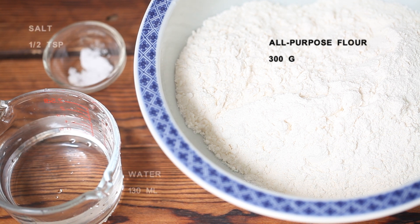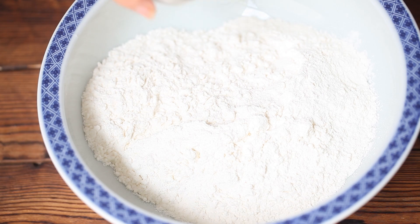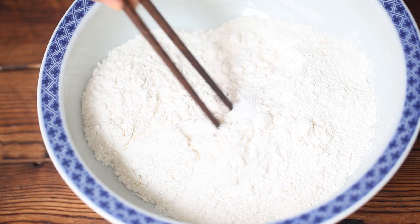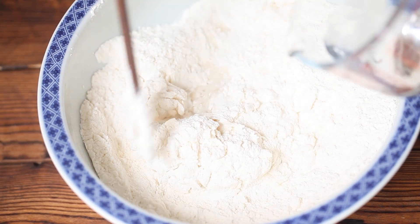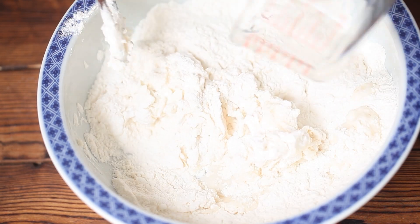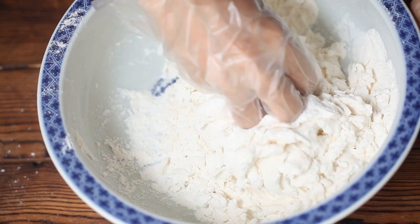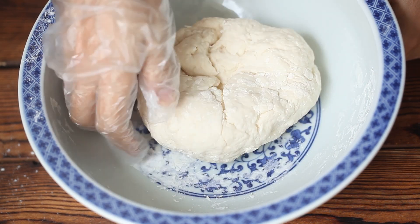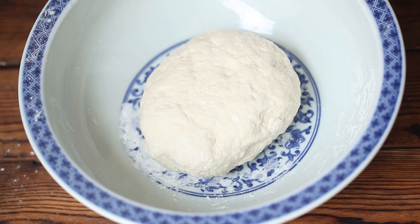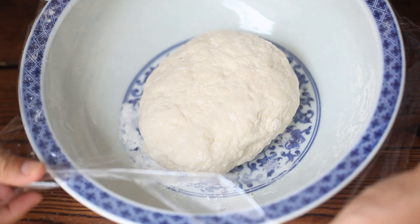Prepare 300 grams of all-purpose flour, 130 milliliters of water, and one half teaspoon of salt. Add salt to the flour, then add the water while stirring with chopsticks until the water is used up. Then knead into a dough with your hands. Cover with plastic wrap and let it rest for 20 minutes.